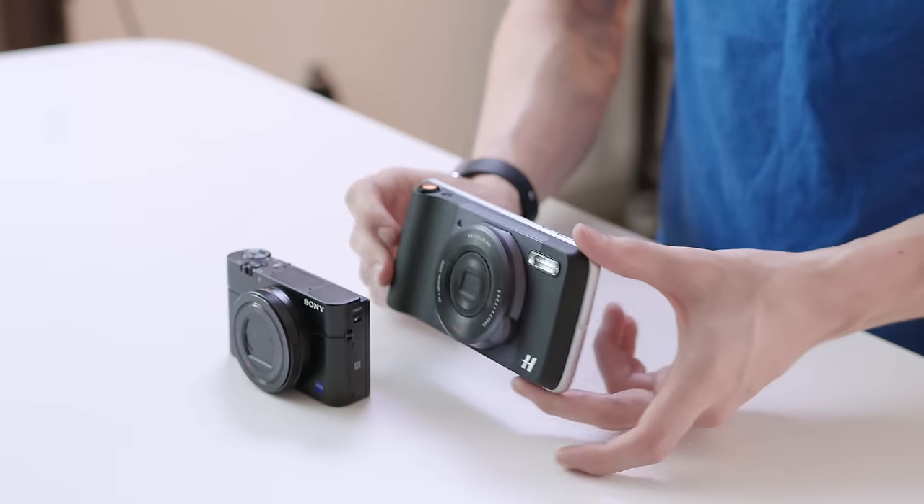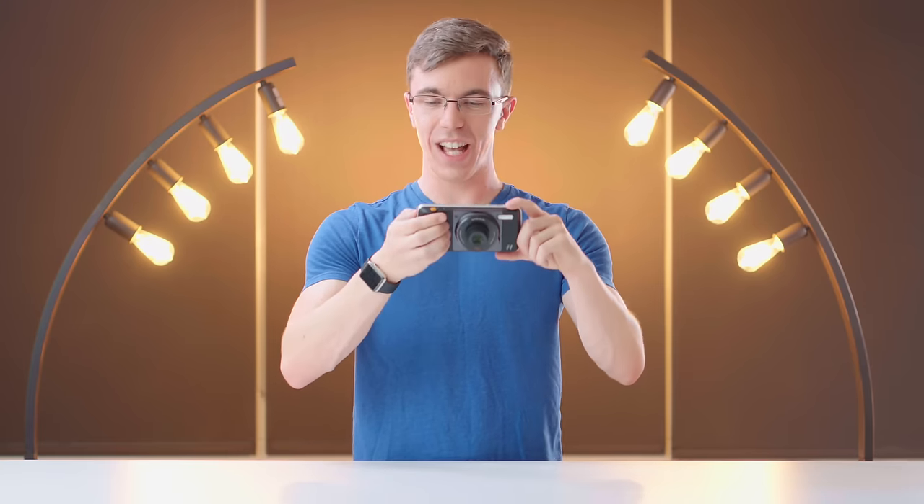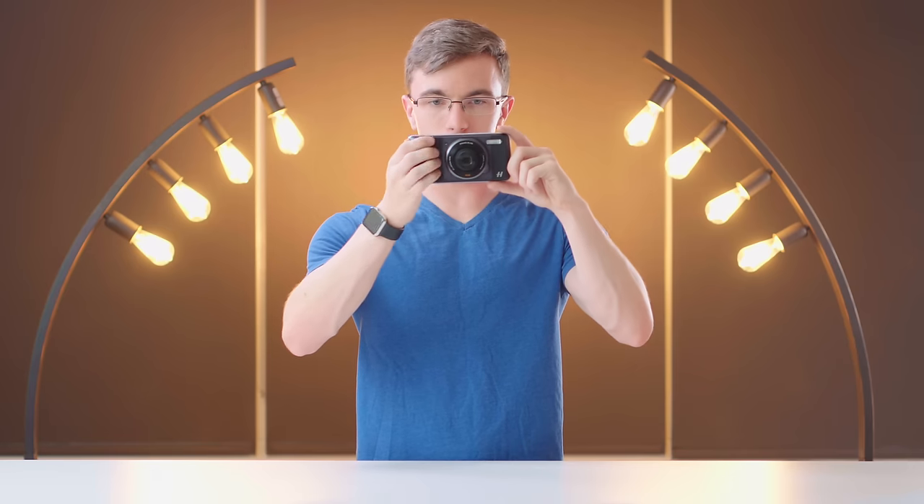Side by side, while the Moto Z is definitely a little bit longer, the thickness actually isn't too bad. Whoa, that was quite the flash — wow. This also has a xenon flash. I'm curious to see how much of a difference that makes to battery life.